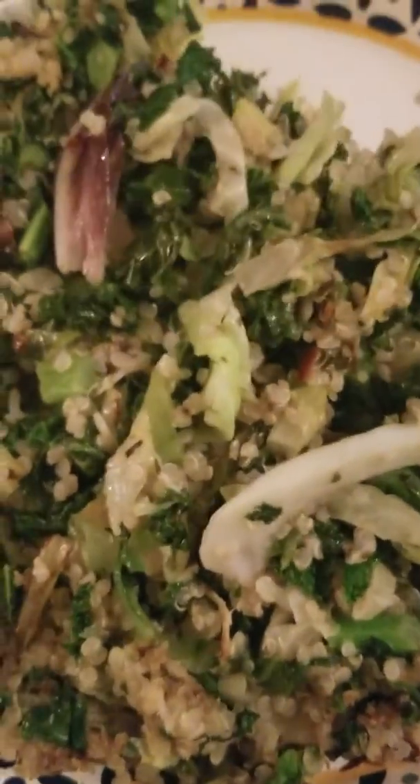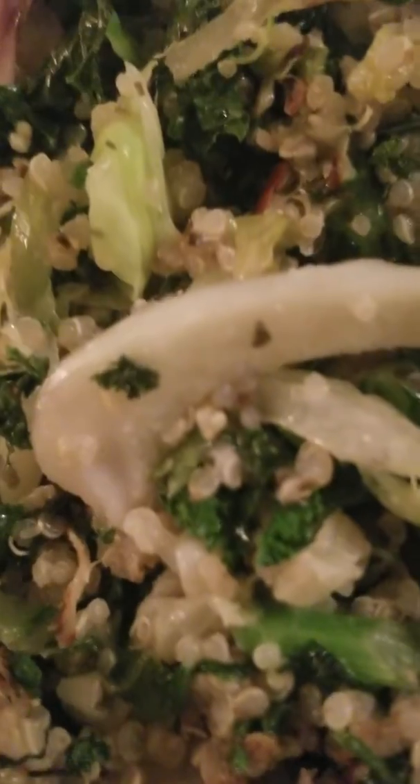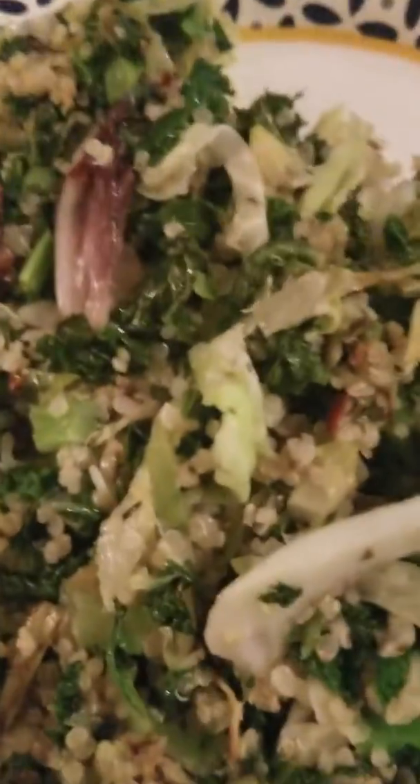This is what I'm going to be eating. Thank you guys for watching. It's still hot and steaming and it is yummy. Thousand rolls to you guys, my love.